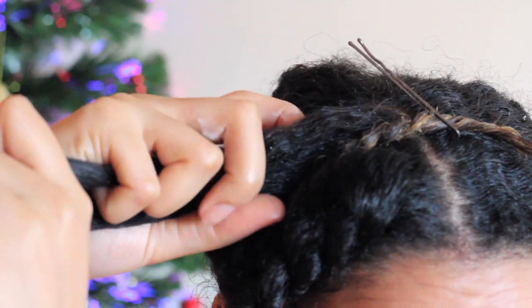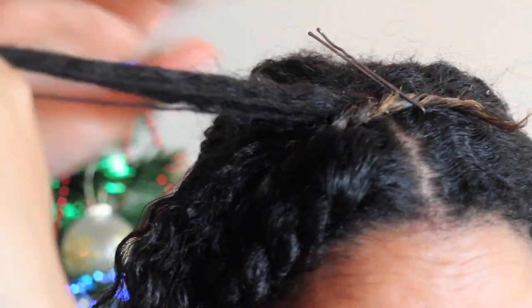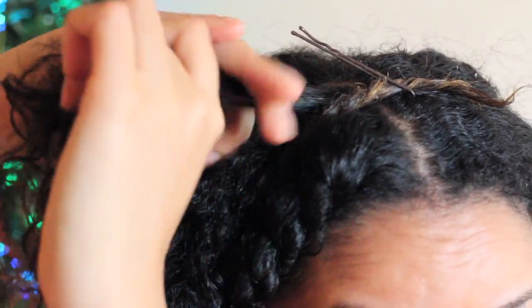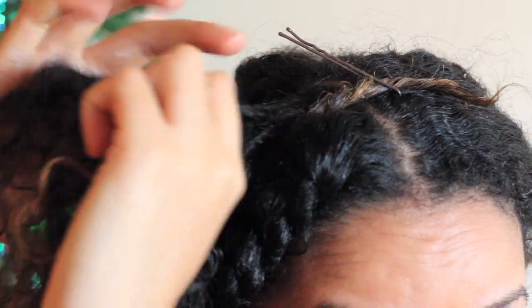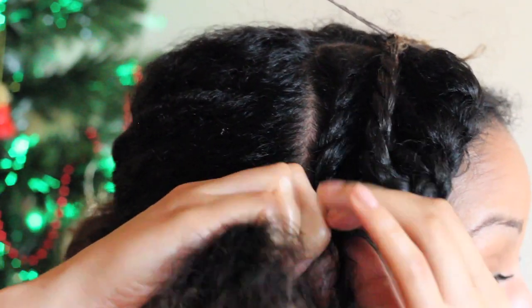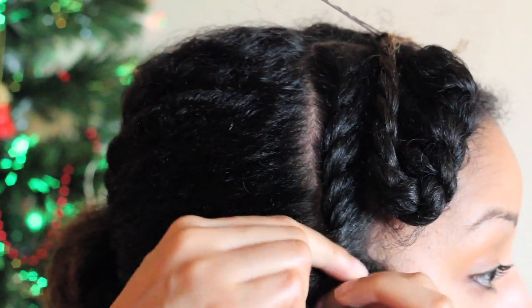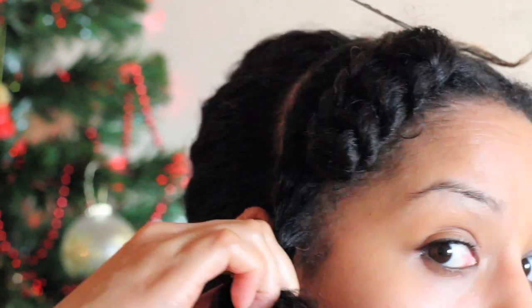So once again, you take a section from the top of the flat twist section, half that in the middle, and begin to twist under, then picking up hair from the sides as you go down. Twist and pick up sides, twist and pick up, until there's no hair to pick up.